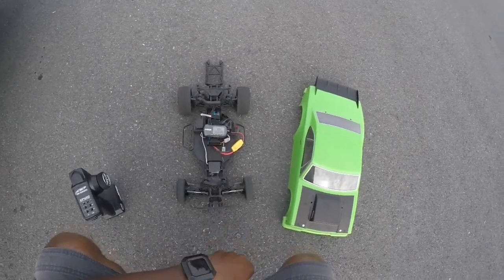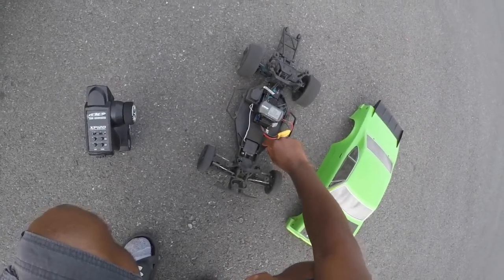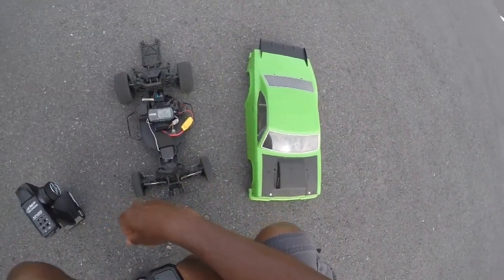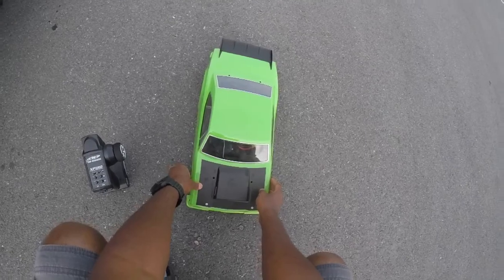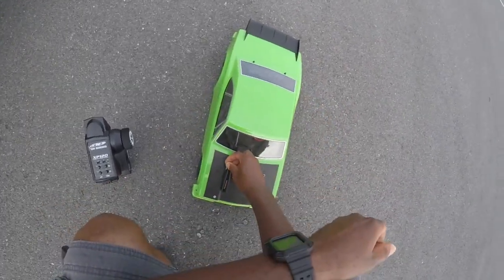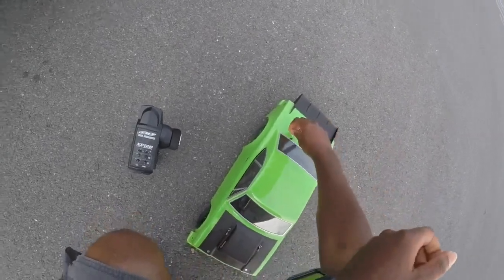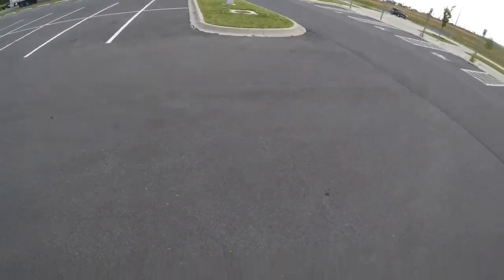Hey guys, UD RC here, back with another vid. I'm gonna do some test hits with the DR-10 — she's on 2S right now. Got my GPS on it to see what kind of speeds we're getting on the drag pulls with this new gearing. All I did was add the XT90s and do a little bit of gearing. So we're gonna see what kind of speeds we get and how she handles this gearing on 2S — just to do some testing.